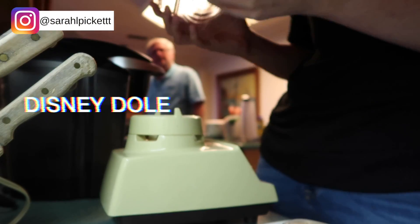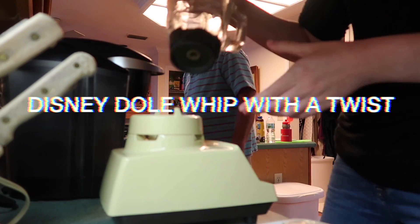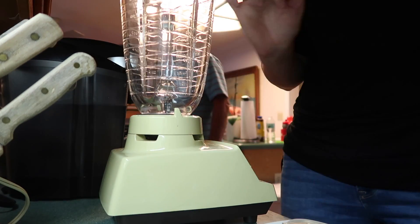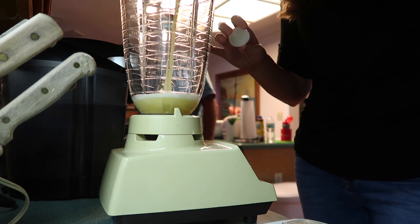Hi everybody! Welcome back to my channel and welcome back to another video. Today I am making Disney Dole Whip with a little bit of a twist and that twist is Bacardi Rum. So let's go ahead and get started.